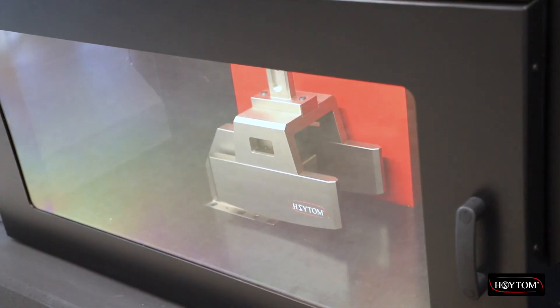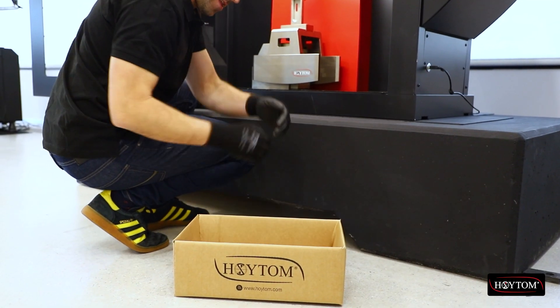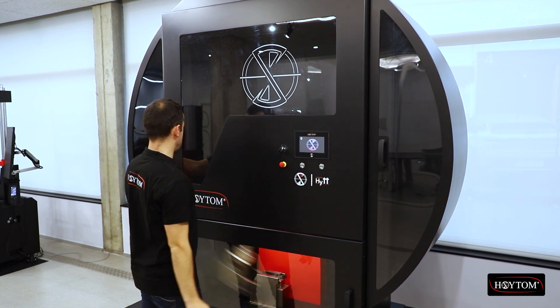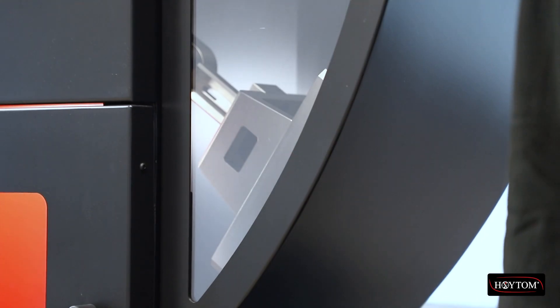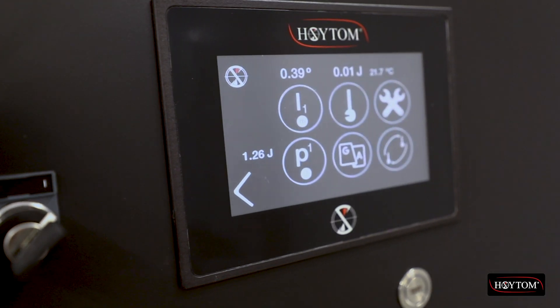The option to release the hammer in a controlled manner via the touchscreen facilitates maintenance and cleaning. In addition, all access doors to the pendulum are kept closed during testing to avoid accidents and opened only according to strictly controlled safe events, which can be triggered via the touchscreen.